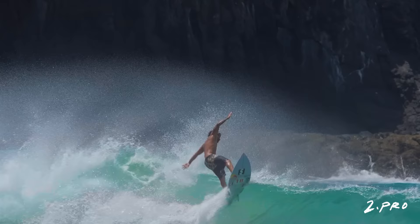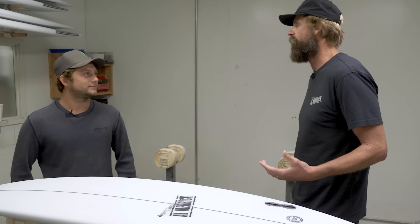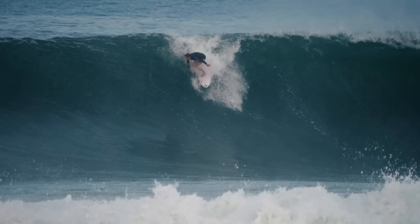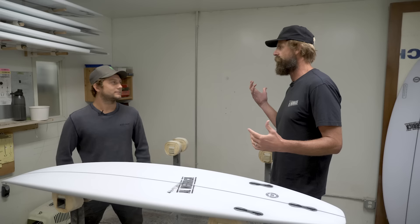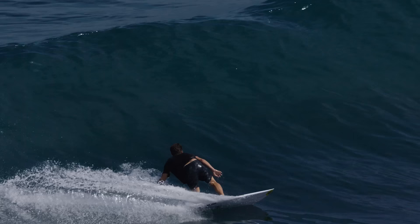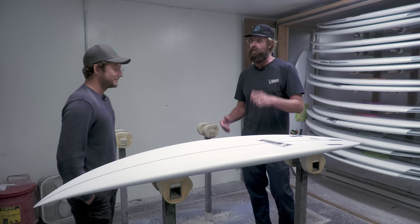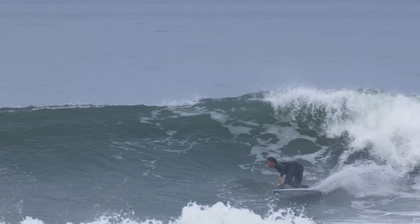So Parker, we've been working on this board for a long time — the CI Pro and the Two-Point Pro. It's been a really rewarding process. My main goal as a shaper and designer is to make high performance boards. Those surfers are the most demanding, the consequences are the biggest, the tolerances are the smallest. So I spend most of my mental energy thinking about this type of board. It's been fun working on that with you. What we want to do now is lay out the difference between the CI Pro, the first iteration we did together, and the Two-Point Pro. In your mind, how do we get from the Pro to the Two-Point Pro?